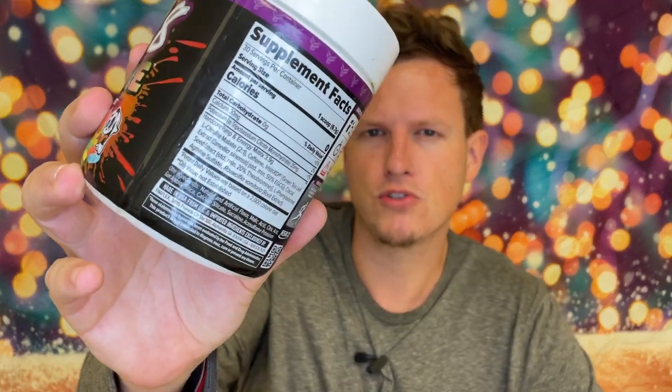Then you've got agmatine sulfate, and from my understanding that's just a pump booster and strength booster. I have to double-check, but agmatine is in almost all the pre-workout blends.